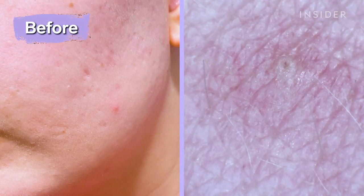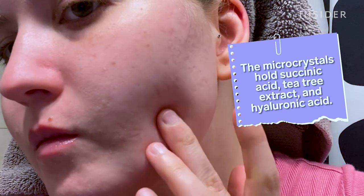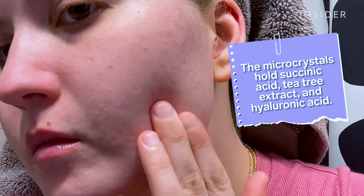I actually bought these a few months ago so that I could catch a zit right in its tracks, but of course when I found one, it was 2 a.m. when I was doing my nightly overanalyzation of my pores. It was red, raised, and painful. I didn't want to give it any time to fester and grow, so I placed one of the patches on right then and there.